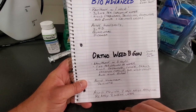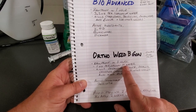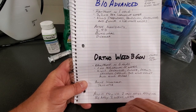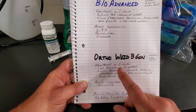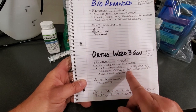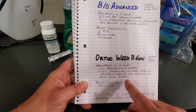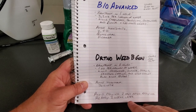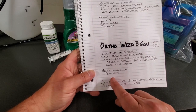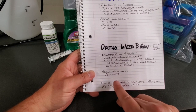The Ortho Weed B Gon is probably my preferred one. It works great — I tend to fight a lot of clover, which is what I'm targeting today. It's rainproof in six hours, so you need to plan a little bit here in the Pacific Northwest to make sure you don't have a storm rolling in. You only need one ounce per gallon of water. This kills chickweed, clover, oxalis, creeping Charlie, wild violet, and spurge — I had a real problem with spurge last year. The active ingredient is triclopyr, and it works great.